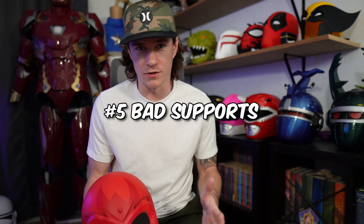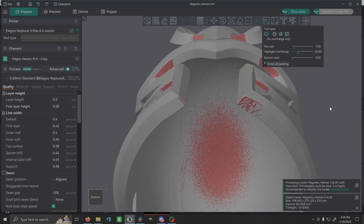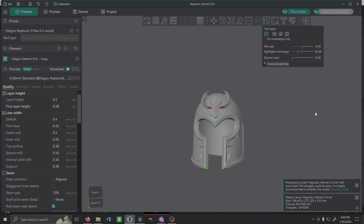The last one is bad supports. Helmets like Magneto — where you have an upside-down triangle — are super hard to support. I had that helmet fail a million times trying to catch that little triangle. A common reason is relying on auto supports. You have to manually add extra supports for these areas. If your support threshold is set to something like 40 degrees or 15 degrees, the auto setting may think only the sharp edge needs supporting, but in reality you need to brace it so it has a stronger support structure as it goes up.